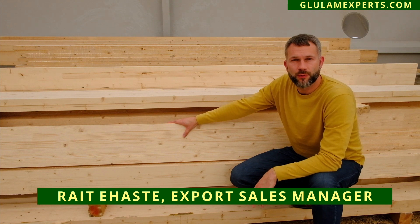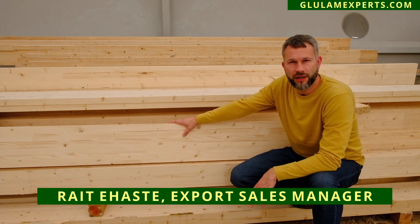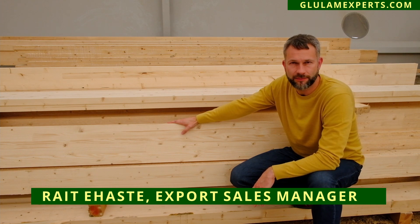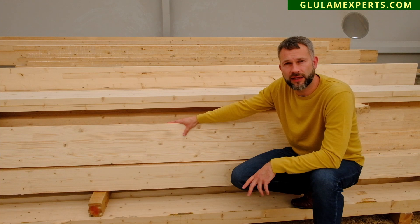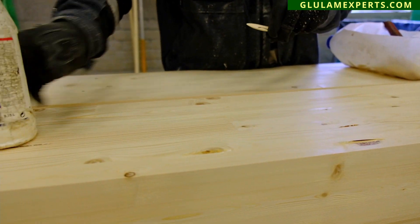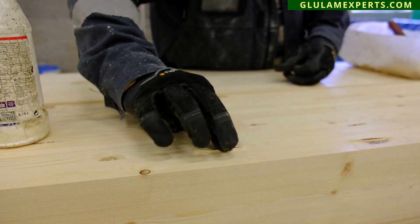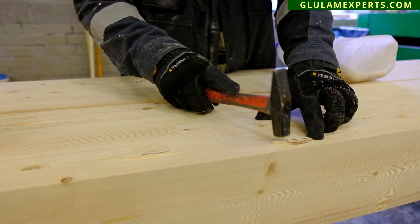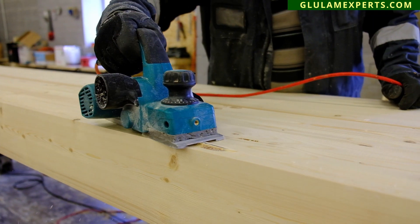For our glue lam beams we are using high-quality Russian spruce. After gluing lamellas together we will send it through a four-sided planer, and after that any mechanical defect will be eliminated by repairing it, guaranteeing for our customers the visual quality that they deserve.